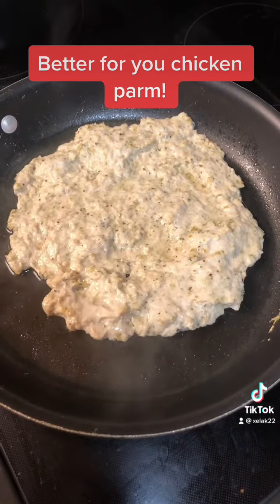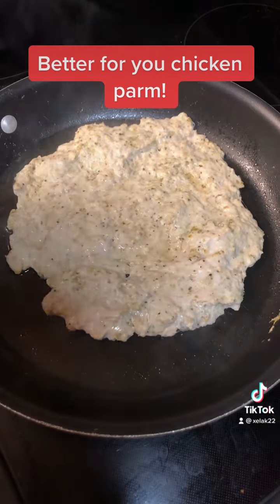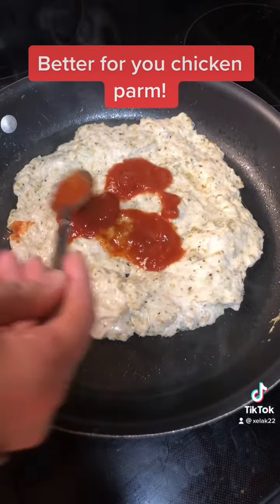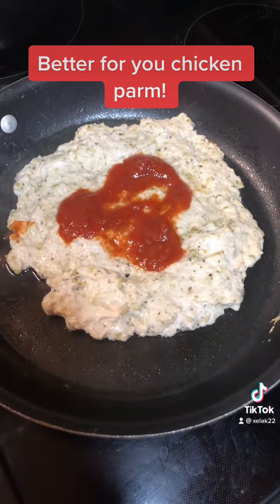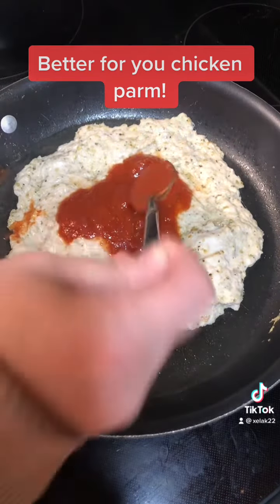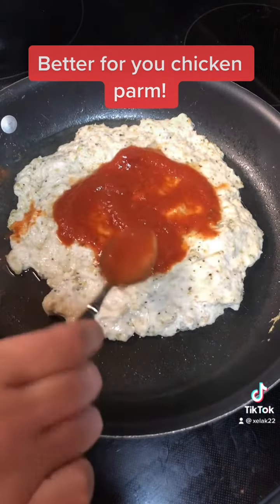Now that your chicken has baked the first time, when you take it out of the oven you're going to spoon some marinara sauce onto it and basically build your chicken parm. Spoon a little bit on there — I just have store-bought marinara sauce, which is what the recipe calls for, so you can use whatever kind you like.